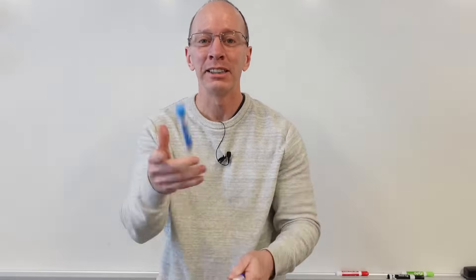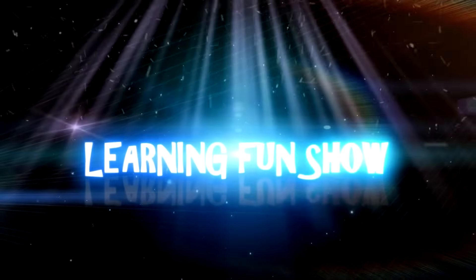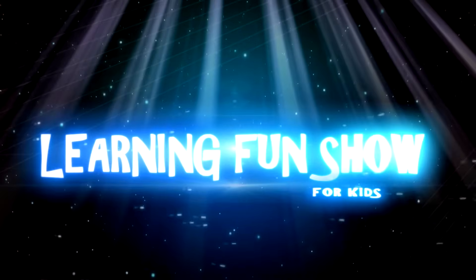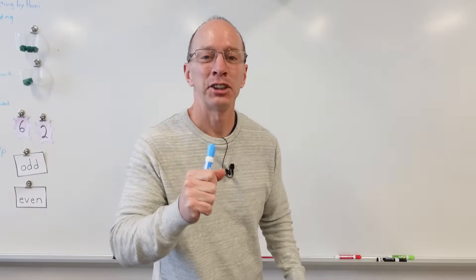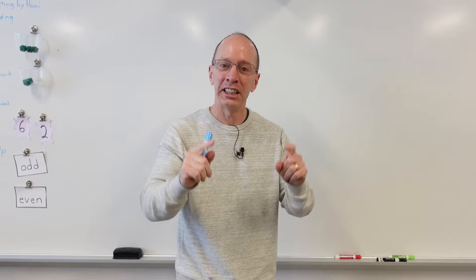Hey, welcome to the show. Today on the show, we are going to be subtracting 100 from three-digit numbers. Stay tuned. Hey, welcome back to the show. Today on the show, we are going to be subtracting 100 from a three-digit number.